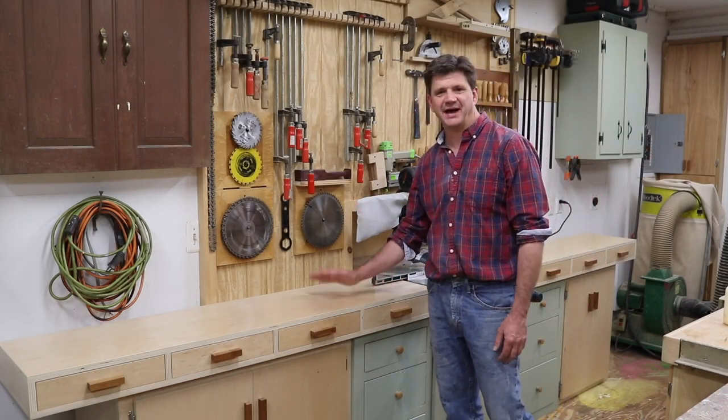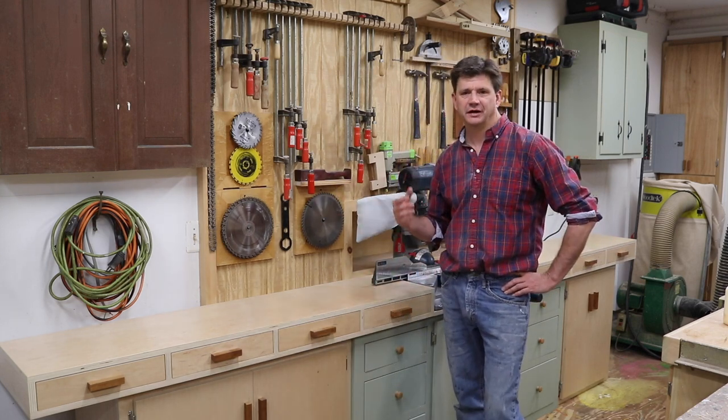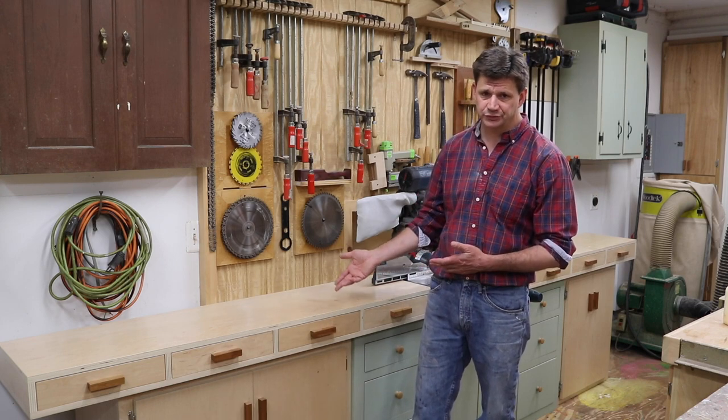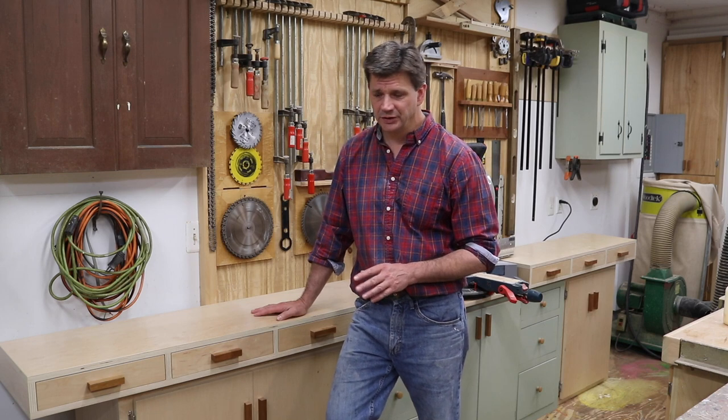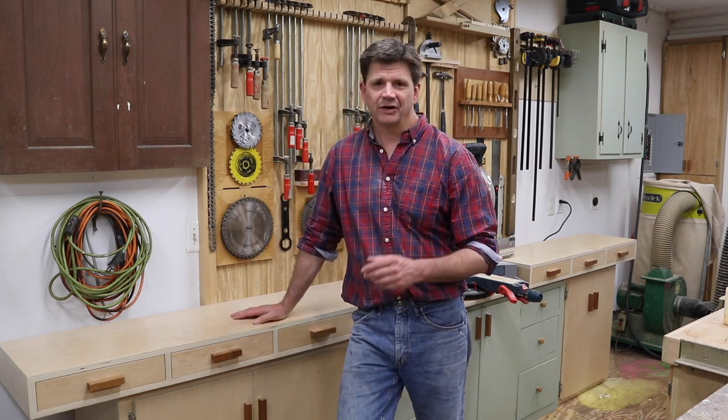I'm really happy to have this new addition — it's something I should have done a long time ago. It's not quite finished yet; I still need to come up with a drawer stop. I'm going to work on it over the weekend, and then maybe next week I'll do a short Q&A video, so leave your questions in the comments. I do want to thank Garnica Plywood for sponsoring this build — it's an absolute pleasure to work with, and I'm sure you noticed how uniform the core is when making cuts. If you want to know more, I'll have a link to a short video showing their whole process. Thanks for tuning in, have a great weekend, and I'll see you soon.